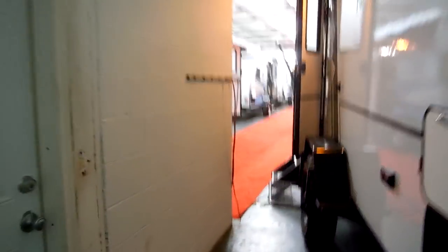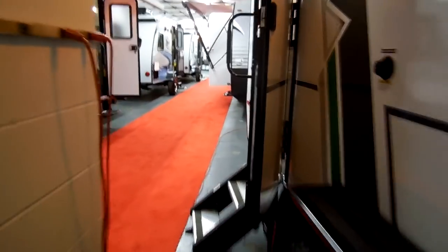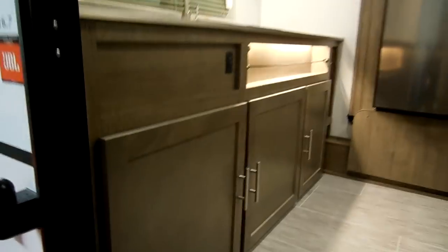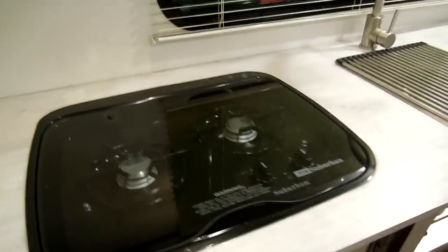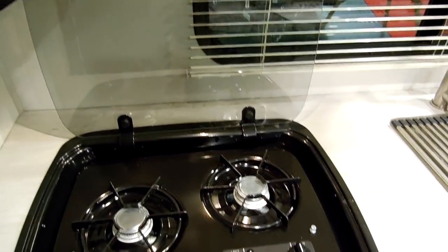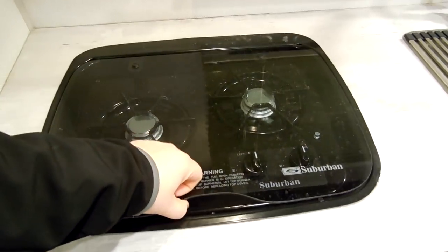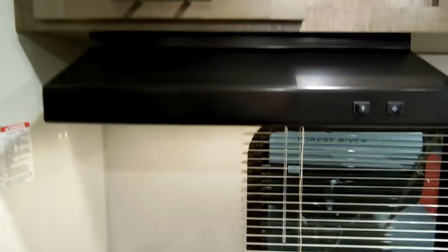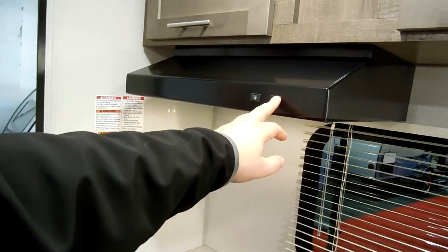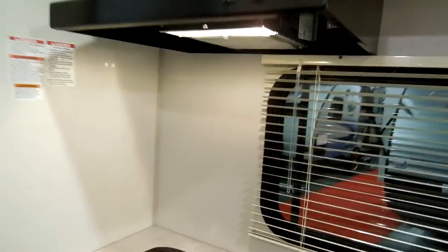Going back around to the inside of the coach, this particular camper has the rear kitchen setup. Going up into the camper, you have a two-burner propane stove with a flip-up glass cover. There's a standard RV stove vent cover with a fan and a light built in — basically a traditional range hood.